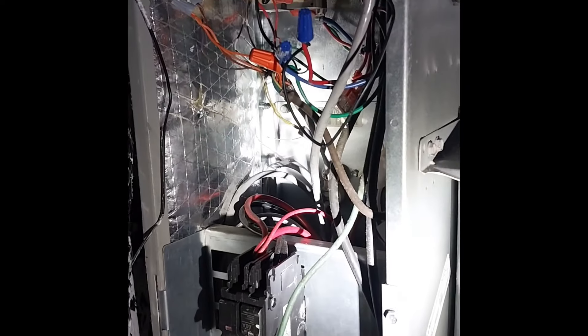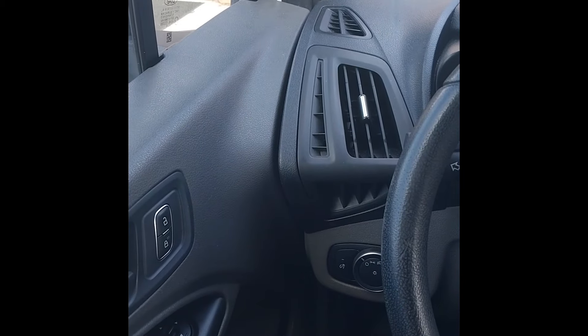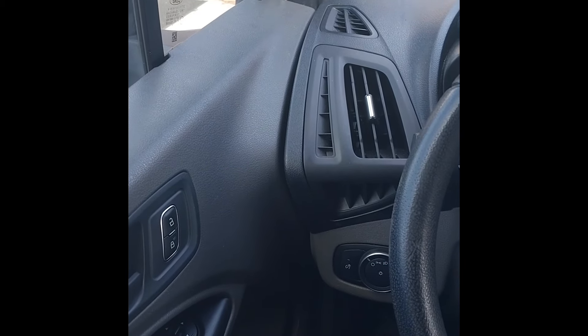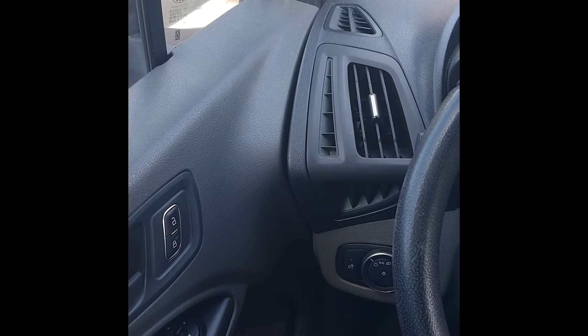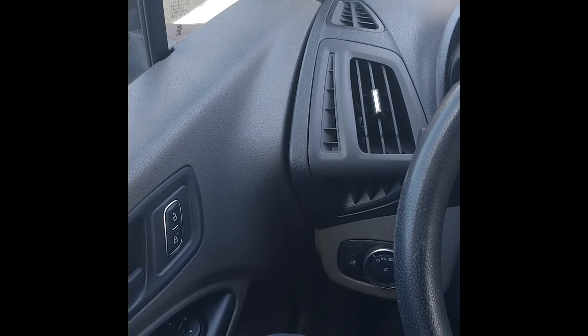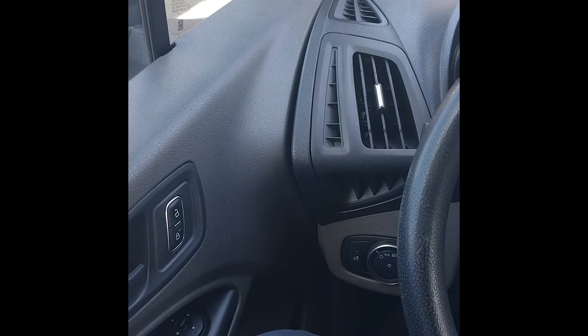I was not able to record a video of the thermostat after installing, I'll just send a picture. But the thermostat works. Customer's happy — they didn't want a code for their thermostat so they can mess with it. Turns off and on, it cools. Everything seems to be working fine.